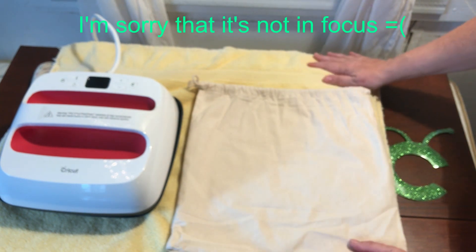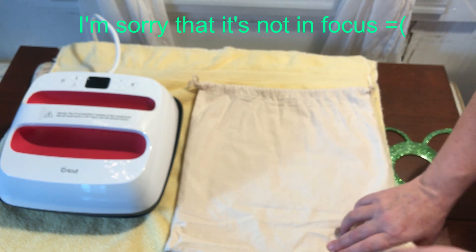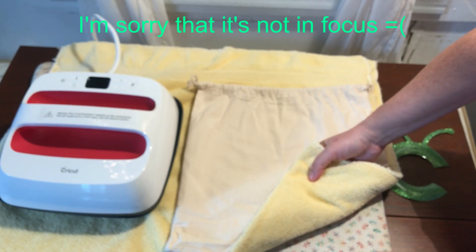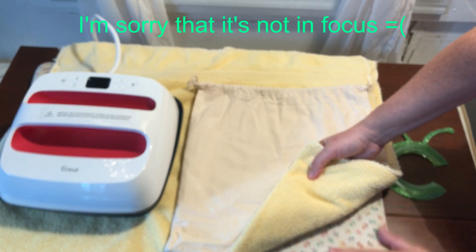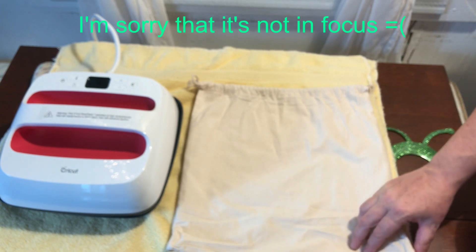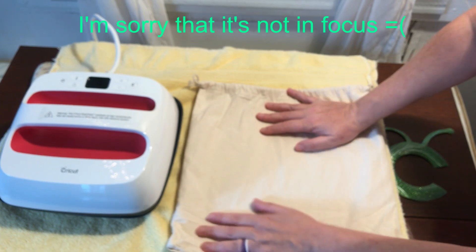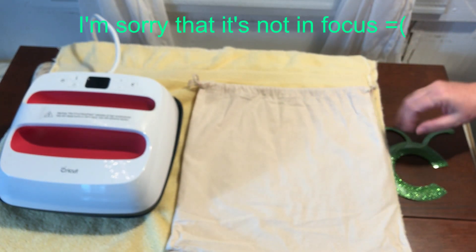Find your surface — it should be firm and flat. Mine is my table. Make sure to avoid flimsy padded ironing boards. To protect your surface, use the Cricut EasyPress mat sold separately or a fluffy folded bath towel. I have a piece of plywood with batting and a piece of cotton fabric over it. That's what I'm using, but I went ahead and got a towel anyways since this is my first time.